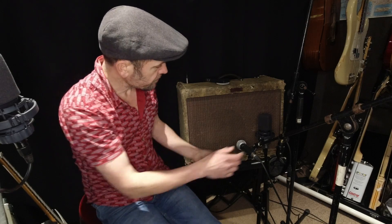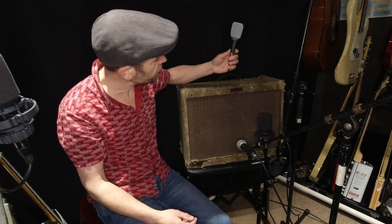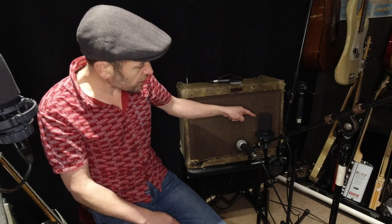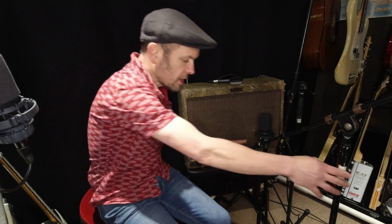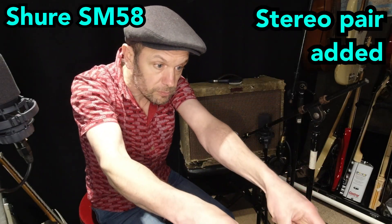Now I'm going to play the loop and put a few different mics in front of the amp so you can hear the difference between them. The Shure SM58 is placed to the outside of the speaker and slightly away from it. Then I'll bring down the Sennheiser E609 — it's specially designed for guitar amps and can just hang off the top of the amp, saving you mic stands when recording or playing live. Then the AKG C414, and finally the Coles. Halfway through each one, I'll bring in the stereo pair. Starting with the Shure SM58.